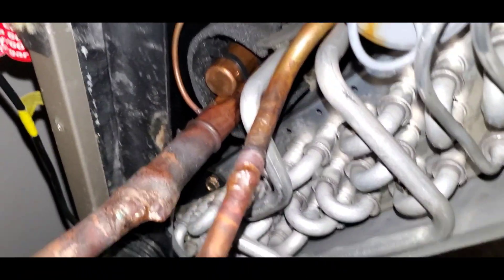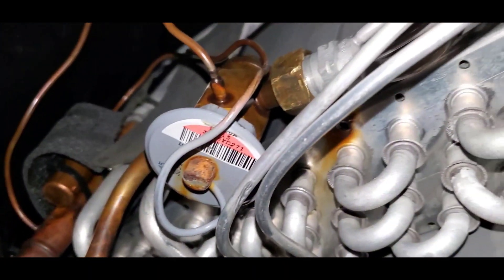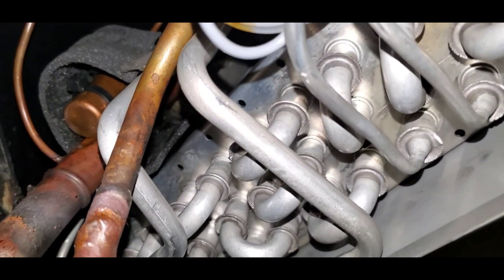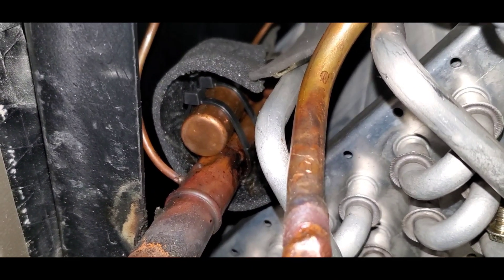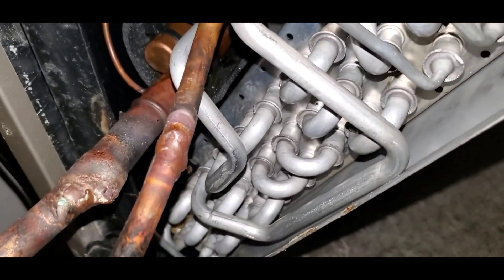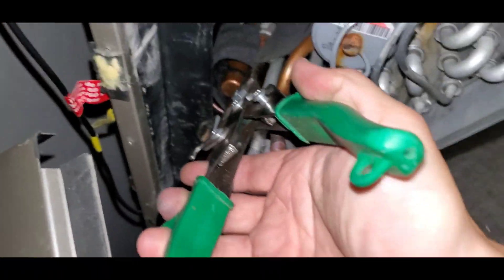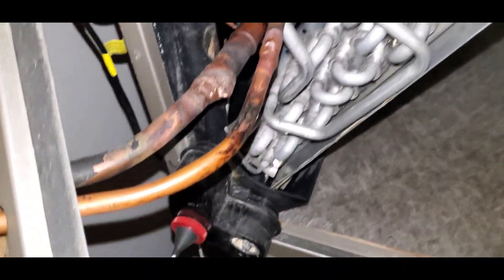So what we're going to do is: we've got to sweat out that line there, we're going to disconnect that nut there, we're also going to take off the temperature bulb that's strapped on to the suction line. We're going to come in here with some tin snips and cut off these clamps to get the bulb off there.